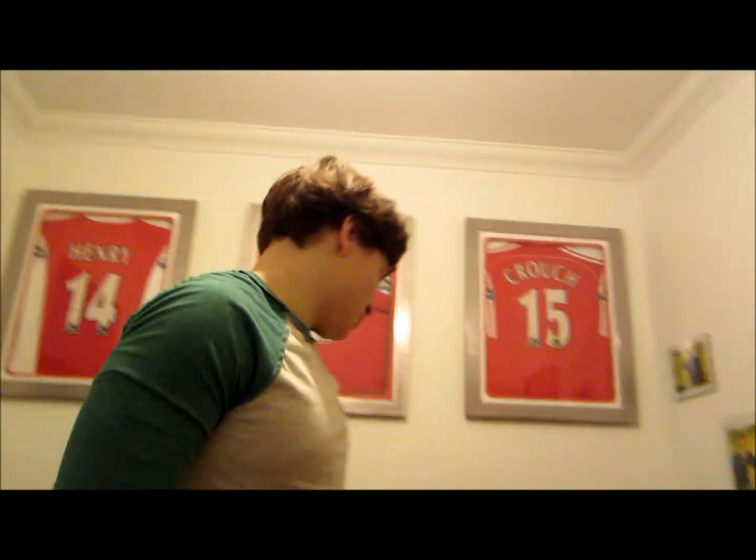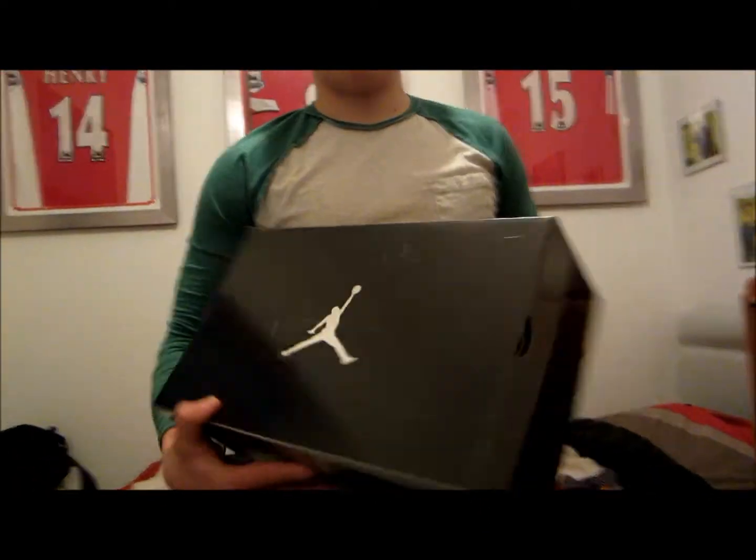What's going on YouTube? It's JordanArch96 here once again. We're reviewing some Air Jordan 8.0s. This is the standard Jordan box.